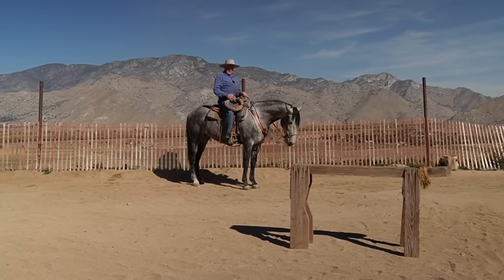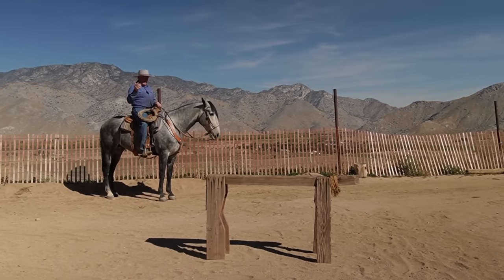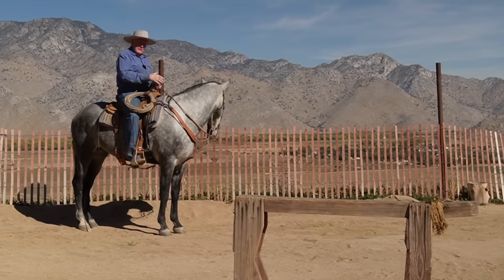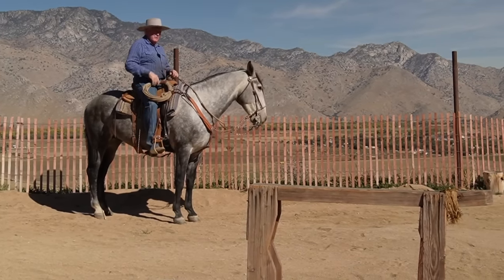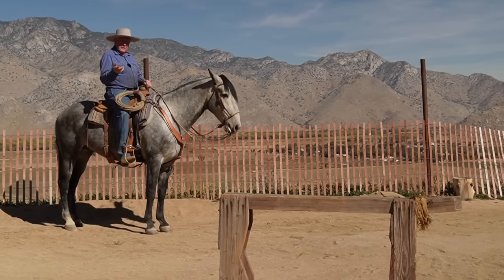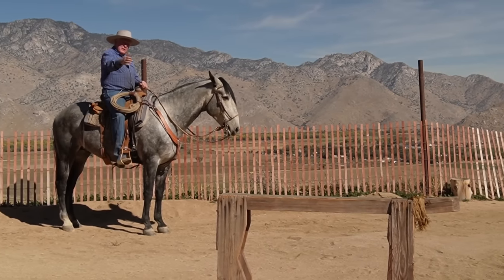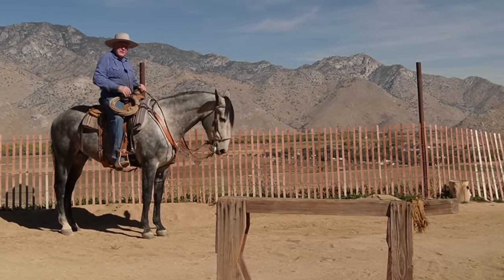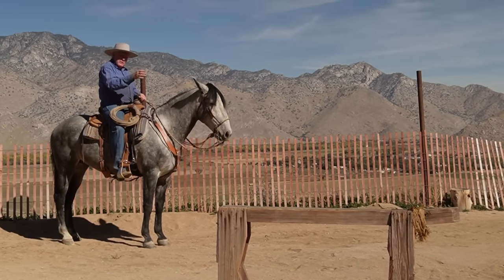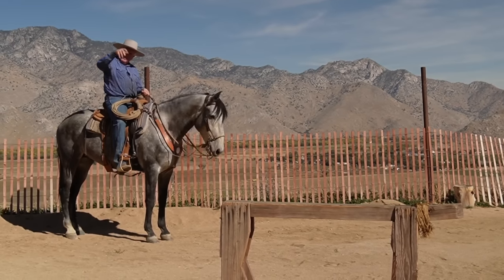The other day, me and the crew — three of us, two ladies with me to help — they sat still and I brought a hundred cows, fresh cattle that were kind of trotty. I took them to a water trough about a quarter mile away at a walk. They never got out of a walk. The reason is because I was no less than 300 yards away from that entire herd once they started moving. I got as close as I needed to get them to move, and as soon as they did, I got out of their way behind their eye and they walked to the water trough.